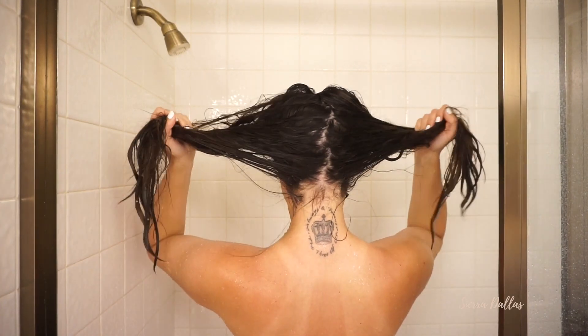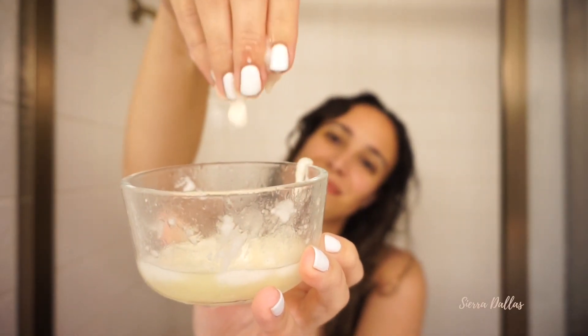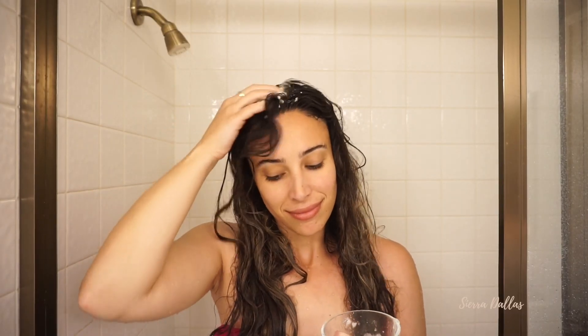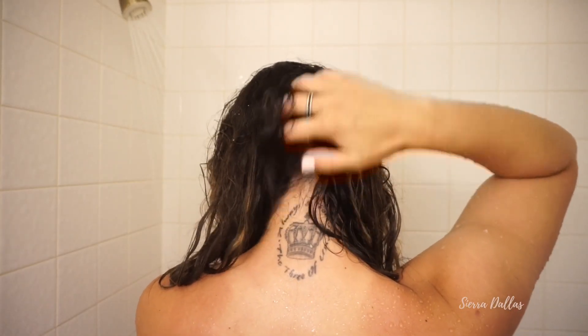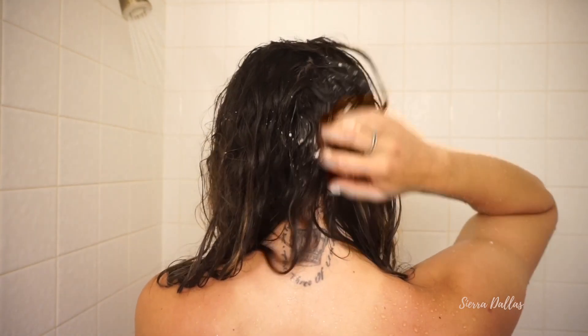Now that our hair is wet, let's start off with the hair mask slash scrub, whatever you want to call it. Split your hair into two big pieces. I like to start with the middle part and work my way to each side. Just make sure you really rub it into your scalp. On the lower back side of my head I don't get as much dandruff, but I get beyond itchy. This coconut oil is going to help moisturize our hair — it's great for hair growth, healing your scalp, and breakage too. So many benefits.